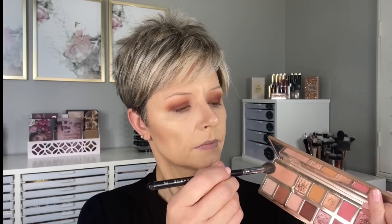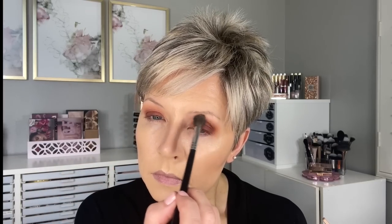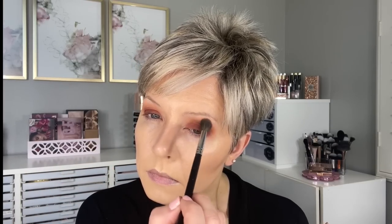I put that all the way across the lid from almost the inner corner to the outer corner and bring it up to the crease. Then I'm taking the Morphe M433 and the shade Mama Bear — which doesn't have quite as much pink as Sharing is Caring, more of a tan shade — using that all through the crease to blend everything out. Then I go back with the M504 and a combination of Teddy Bear and Snuggle is Real, very lightly around the edge, because I still want to see a hint of that golden ochre color coming through when we finish the look.